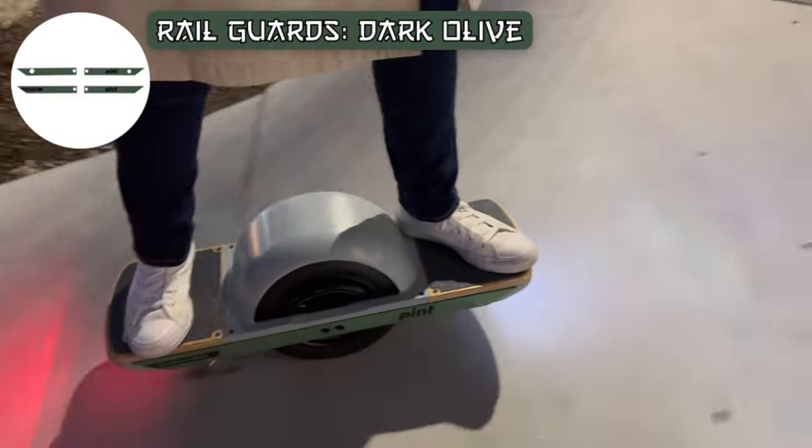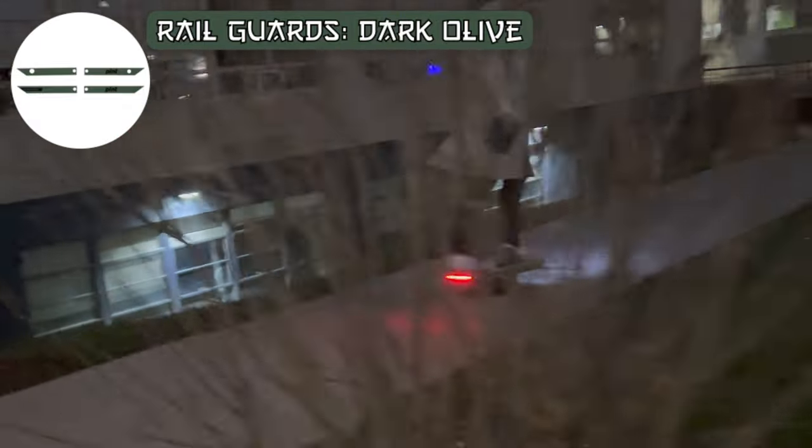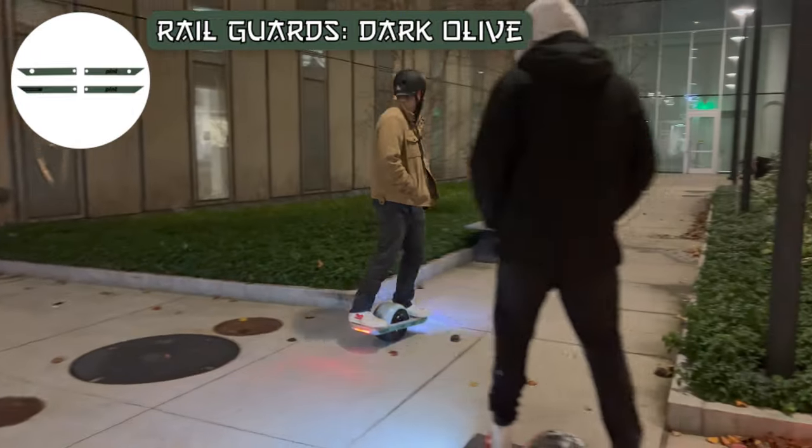To switch up the look of my board even further, I chose some dark olive rail guards to keep my board clean and looking unique. They are made of strong plastic with a thick adhesive.